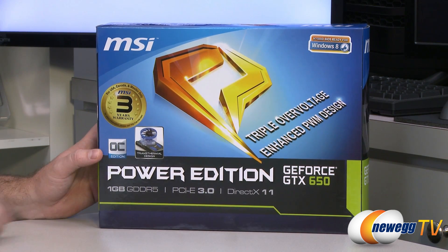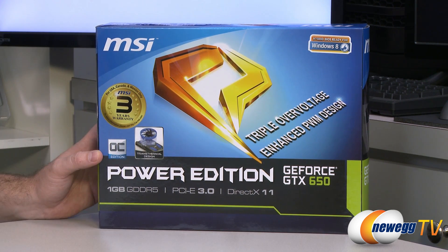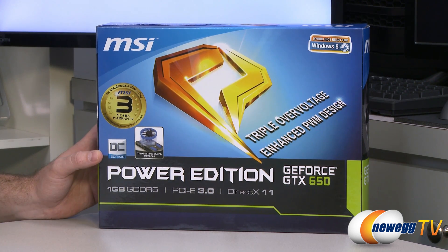This is overclocked. The stock clock for a GTX 650 is 1059 megahertz, and this one boosts that up to 1124 megahertz. I said the word boost, but I didn't mean to infer that this has boost clock, because it does not. Boost clock is only enabled on the 660 and above, although this one just runs at that speed right out of the box.